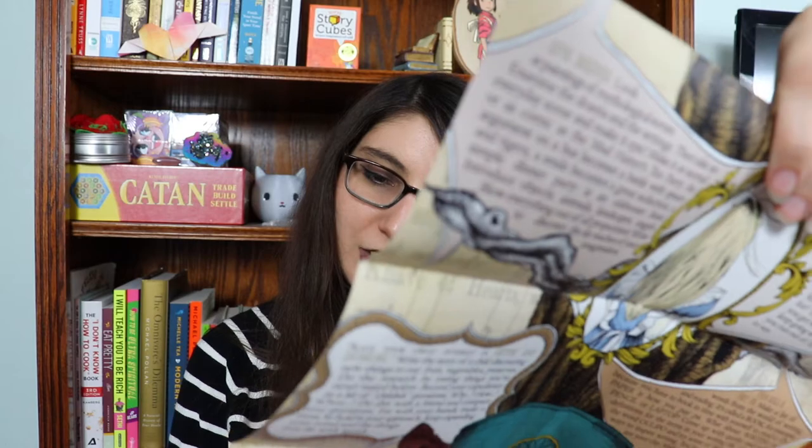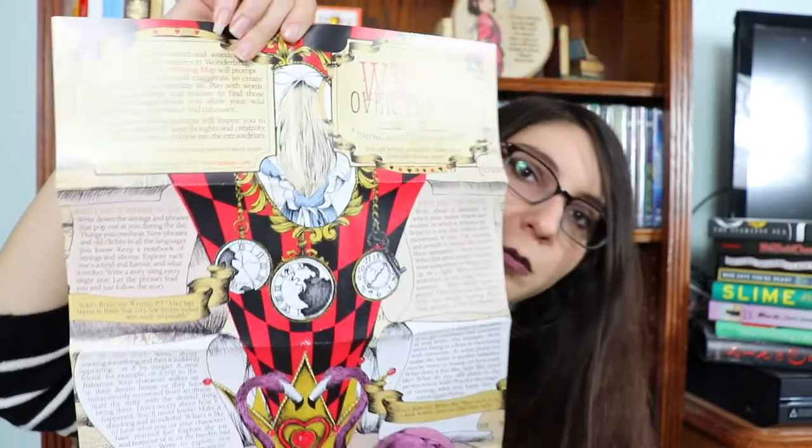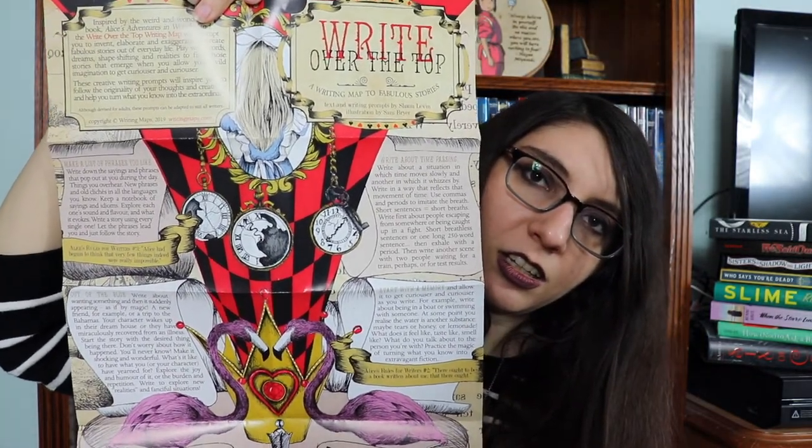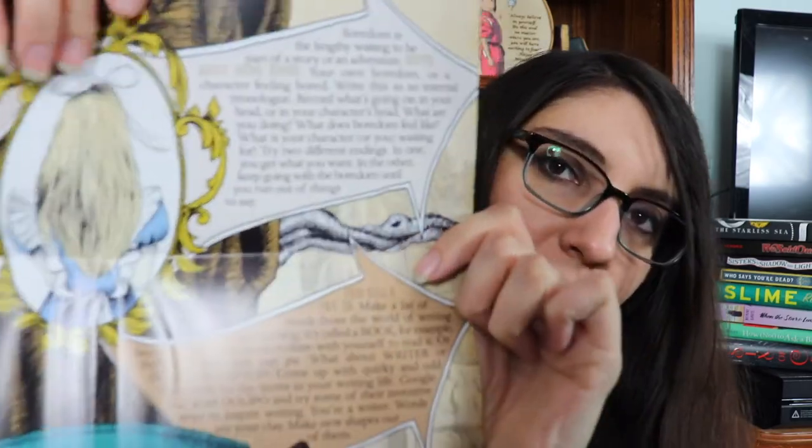Let's actually unfold the map — I think we'll get a better idea of what's going on. Wow, there's a lot happening here. Right Over the Top Writing Map — two fabulous stories. It looks like there's a bunch of different writing prompts on a long paper with some artwork. And then if you turn it over, there's more on the other side. Each of these on the side is a different type of writing prompt. I think that seems fun.